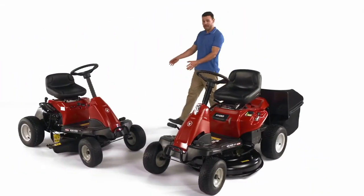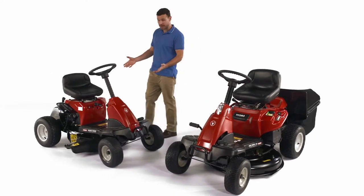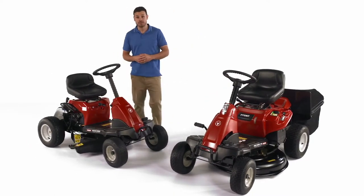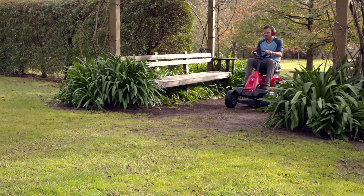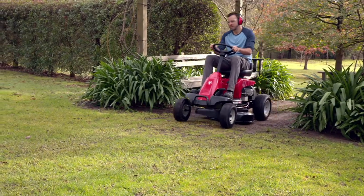How good's that? Now, let's have a look at the range. Here we have the incredibly compact Micro Rider that has a six-speed manual transmission and a 24-inch deck, perfect for small yards or narrow access, and a must if you're tight on storage space.